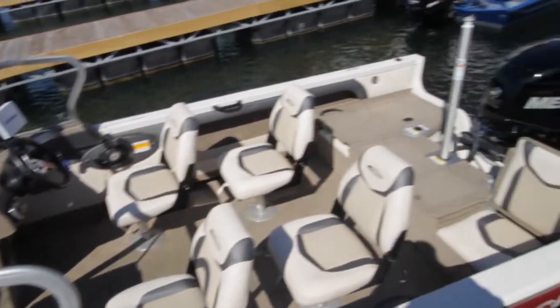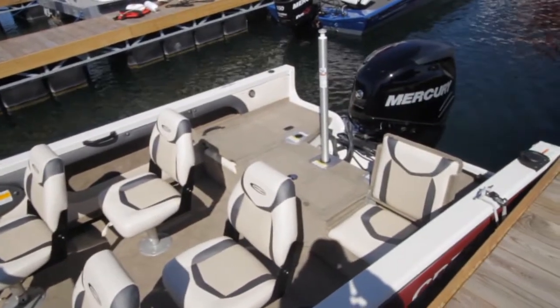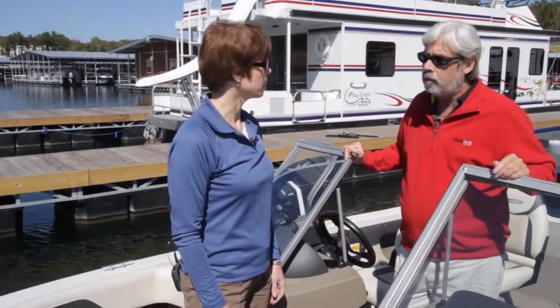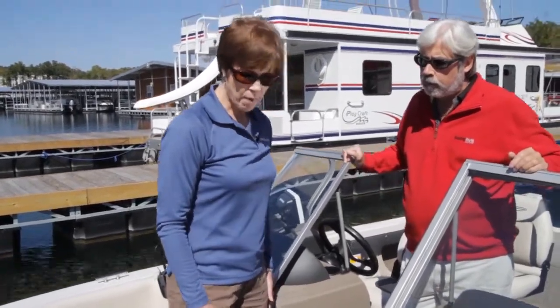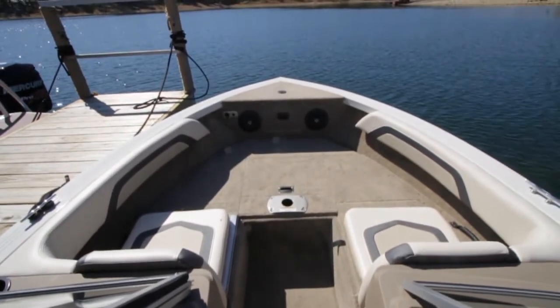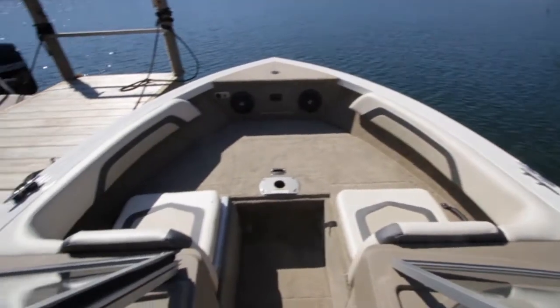This is our Superhawk, our 1850 Superhawk. It's designed with the active boater in mind. For 2013, we've really pushed the versatility on our Superhawk series. On the bow, we've always had on our Superhawk series a conversion bow, so it shows its true versatility.